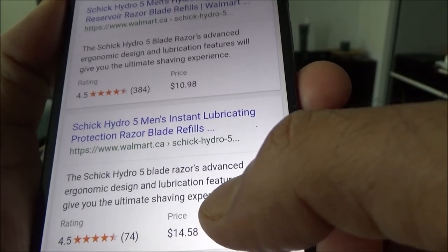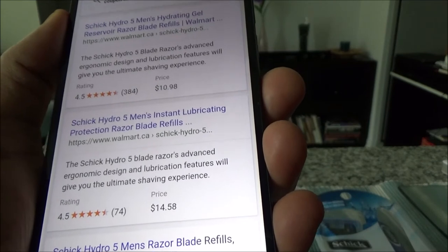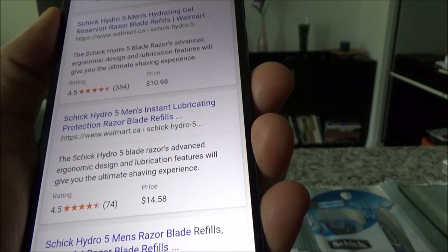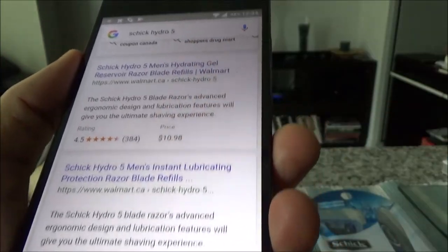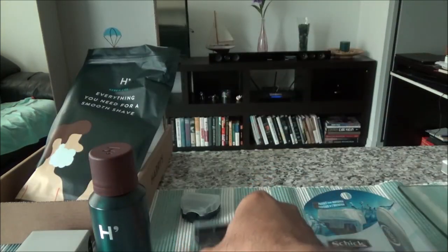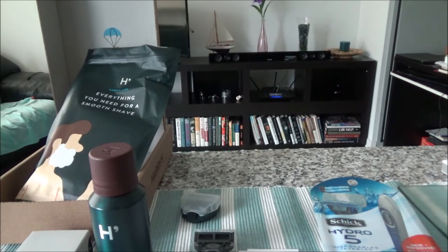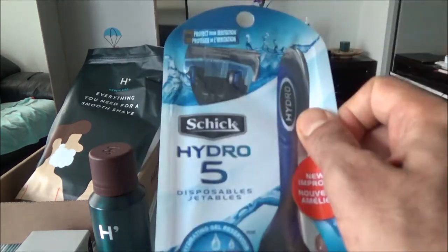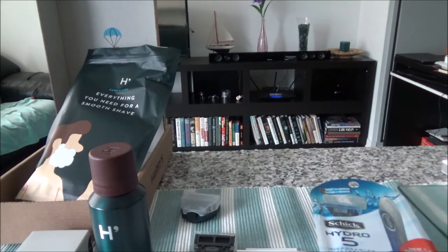If you're buying the disposable version like I have here, it's fourteen dollars fifty-eight cents for a five-blade razor. Comparing prices, on Amazon you'd pay roughly three to four dollars Canadian each for Schick, or less if you wait for a sale. In terms of pricing, Harry's is going to be cheaper even with the shipping, if you buy a lot at once. Schick Hydro 5 is approximately three to three-fifty per cartridge.